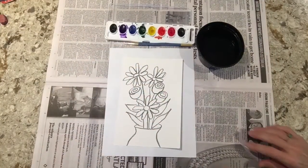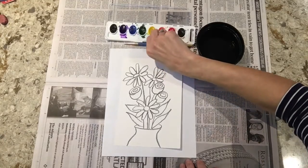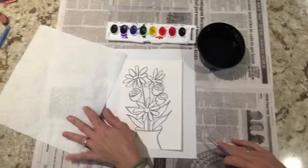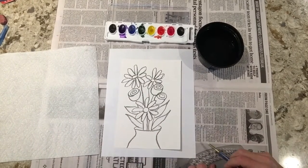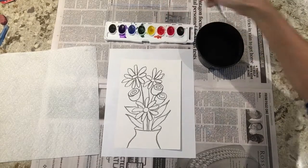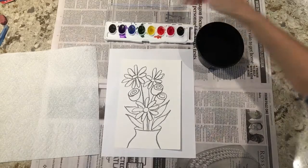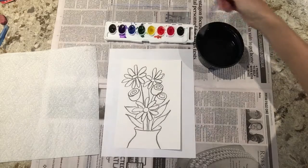I'm ready to start painting my flowers with watercolor paints. I have a brush, I have some water, and I have a paper towel. You can print out the handout from the email I sent. These paints haven't been used today so they're very dry — I'm going to start by putting a little bit of water into each color so that they start to soften up and I can paint with them.